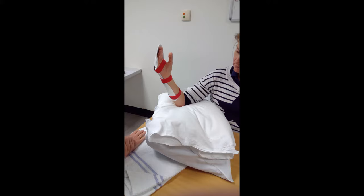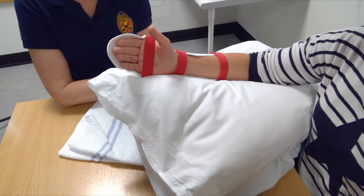To help reduce swelling in your hand, you must keep it elevated most of the time above heart level or propped up on pillows.